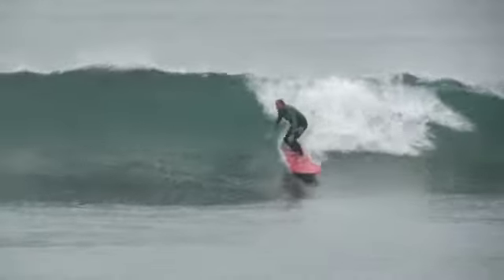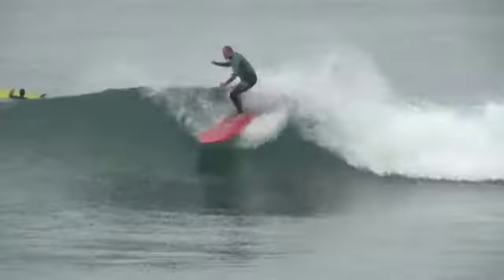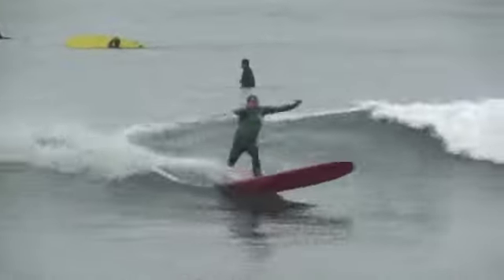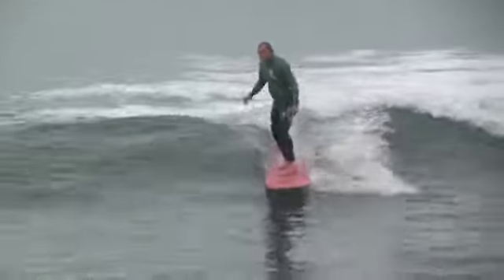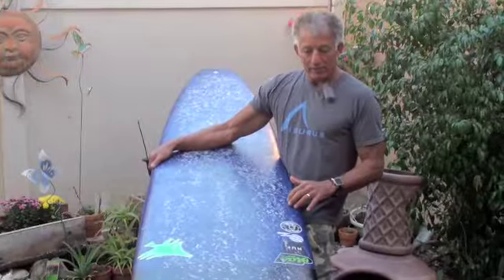It was real nice to have something like this under your feet when you go to a bigger surf. I had a blast on it. There's tons of information on their site about this board but I think it's best if you go to their website.